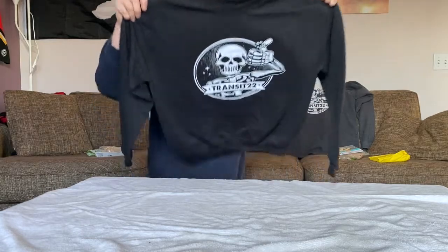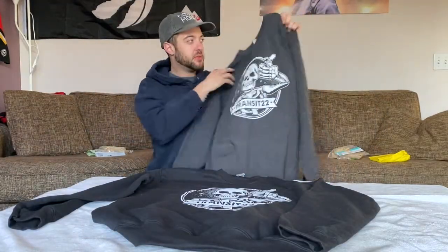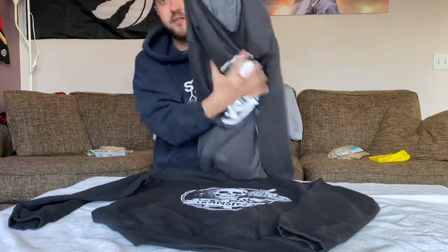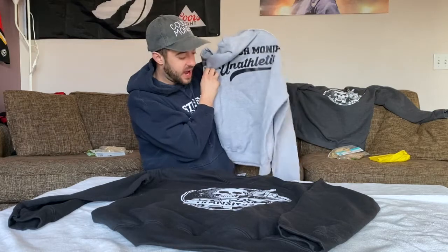Coming at you from my living room with a little bit of a craft today. I just got in some new merch — these awesome new crew neck sweaters. This is a black one, I also got charcoal. It's super soft, this is like the nicest sweater I've actually ever gotten. I also got some more of these unathletics hoodies, just a few more sizes because people were asking me about them.